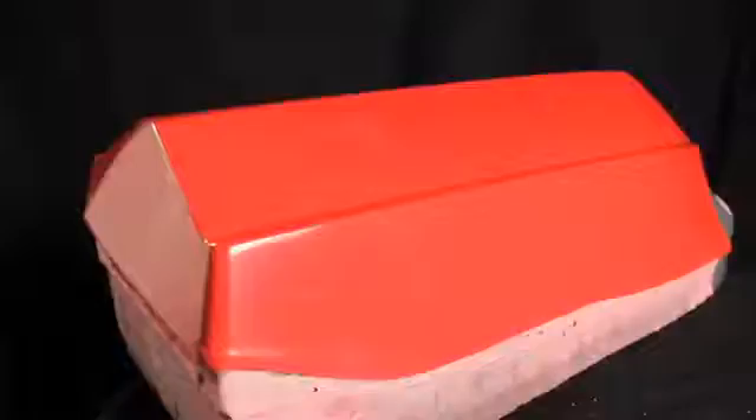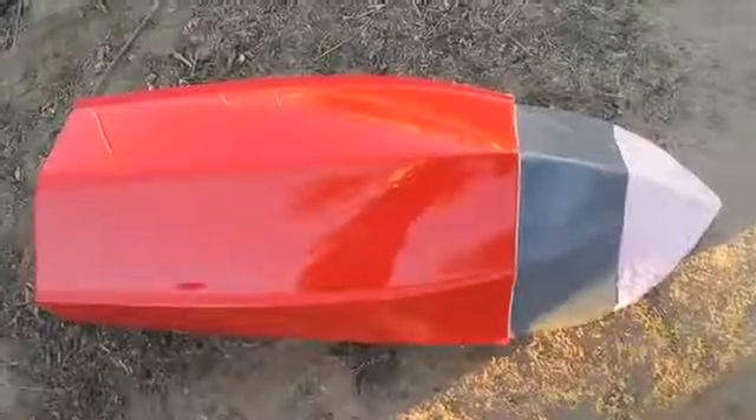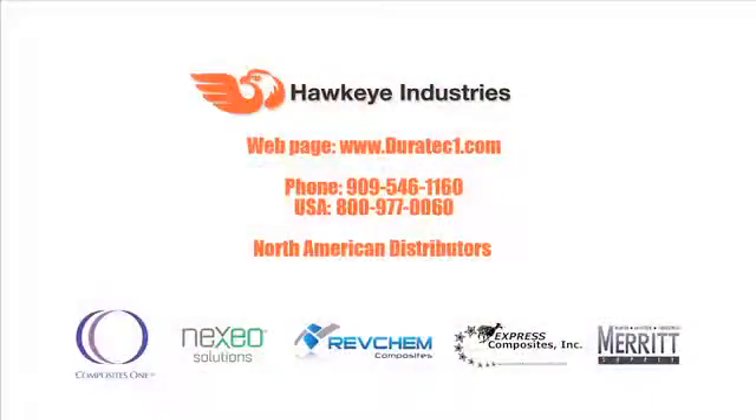So we started two days ago with a pattern made of cut tooling putty. We've sealed the pattern, primed it, and applied the Duratec top coat. We've sanded, compounded, and polished, and now we have a great surface — smooth, glossy, free of defects — and we're ready to make a mold. These are the composite industry's safest and fastest routes to a premium pattern finish. For information on a distributor near you, please go to our website at www.Duratec1.com. Click on the tab for distributors and you'll find one near you, or call us at 546-1160.